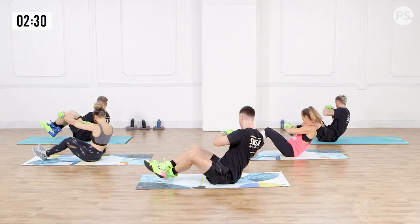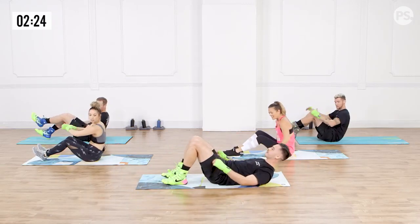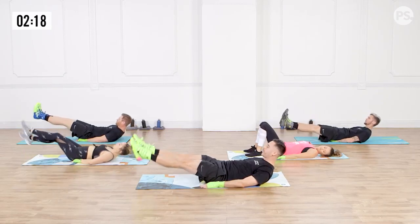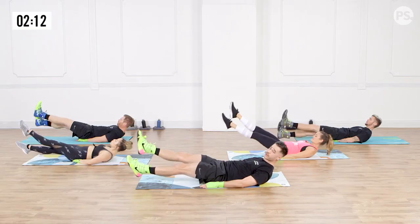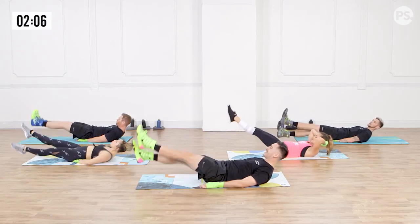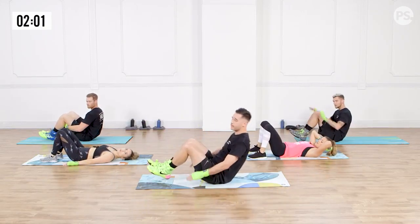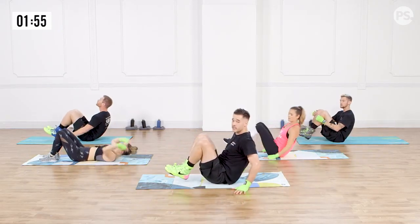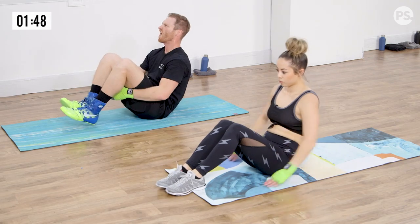Coach Lowe, what do you always say? Core strong, money long, baby. Let's get paid. From here, we're going to go flutter kicks. Hands out to the side, or if you need support, hands underneath your butt. Legs straight out in front of you, pointing our toes, kick up and down with a small range of motion, keeping your head and shoulder blades off the ground. We're going to switch to jackknives in three, two, one. For the jackknives, I'm coming up, slapping the mat, bringing my knees to the chest. For a modification, put your hands out to the side and just bring your knees to the chest, or go crunches like Leilani.